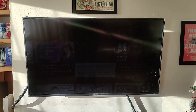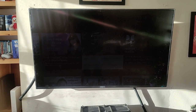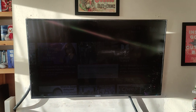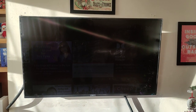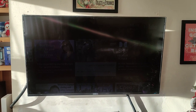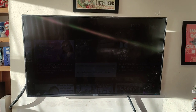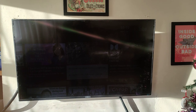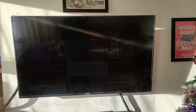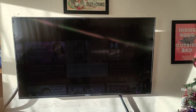I no longer have the Philips 58PUS8535 because a week before Christmas the television gave up. I was getting no picture but the backlight was showing that when I was using the menus, things were happening that I couldn't see. So I had to scrap that television after 13 months.